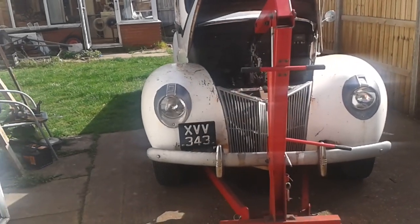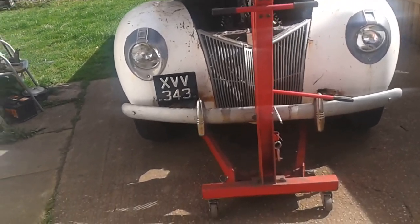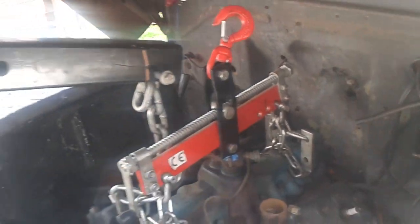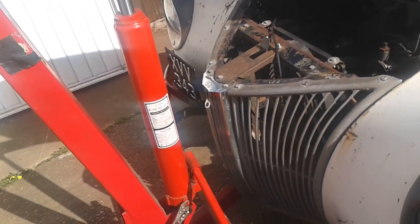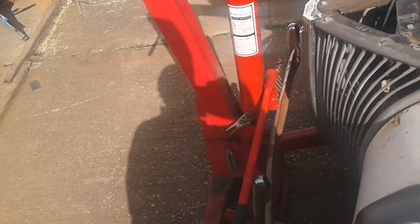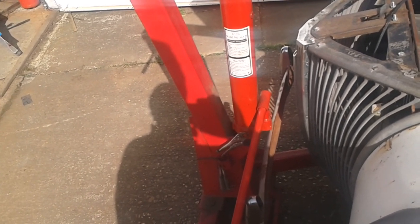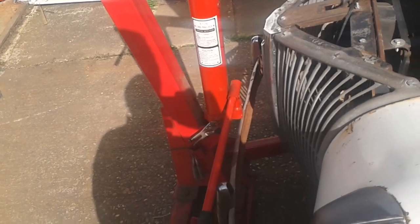Look, I've brought the engine hoist out to the truck and I've offered on the load leveller, but the hoist won't come back far enough, so I'm going to have to take the bumper off. It looks like it might be a bit touch and go even with the grill there - it's a little bit awkward. Okay, never mind, let's get the bumper off then.